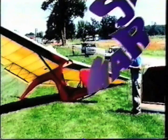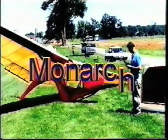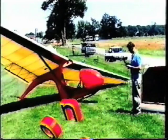Monarch, which is an ultra — I call it an ultralight sailboat, unpowered ultralight. It started actually during the early years of hang gliding, 1972-1973.